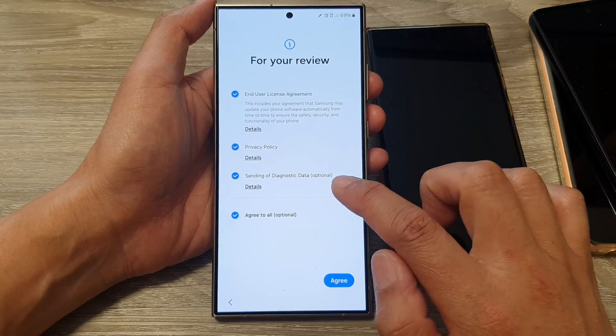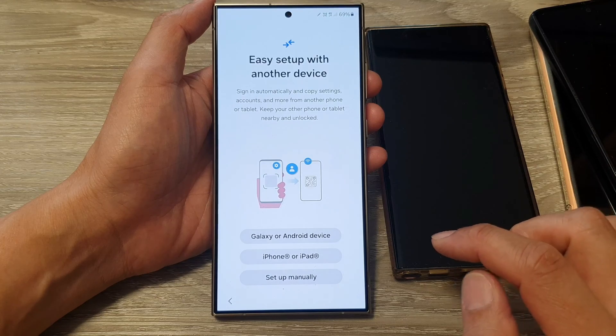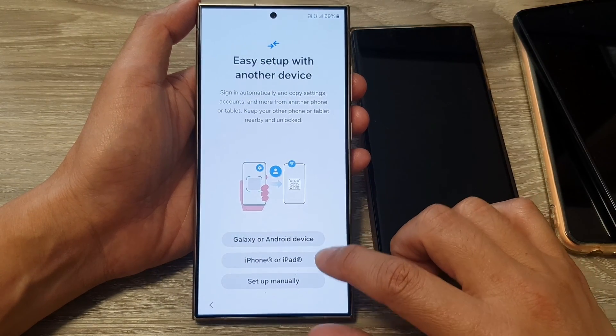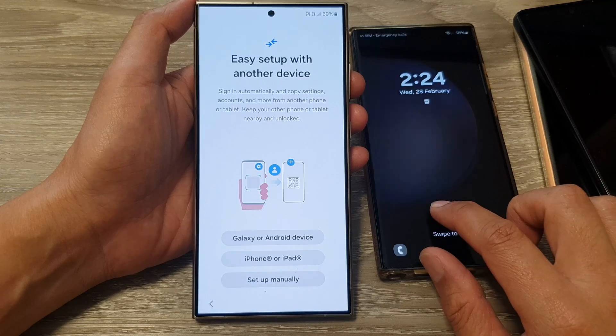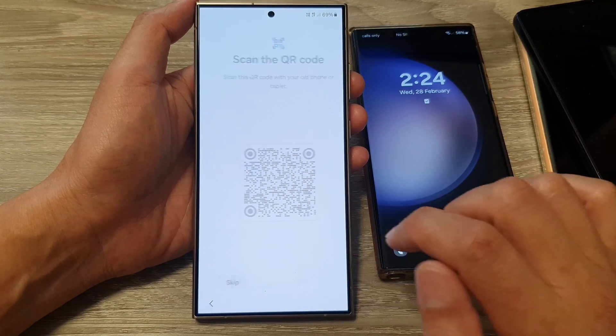Next, tap on 'Agree to All' and then tap the Agree button. Here you can select Galaxy, iPhone, or Setup Manually. Because I want to transfer data from my Galaxy device, I'm going to tap on Galaxy or Android device.